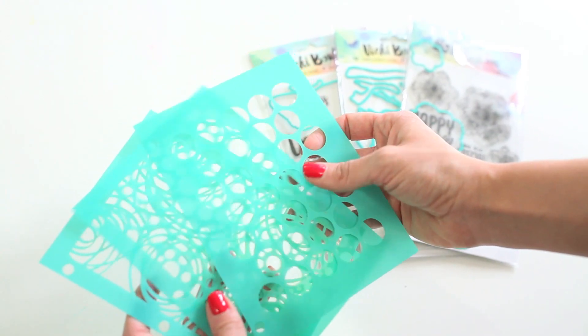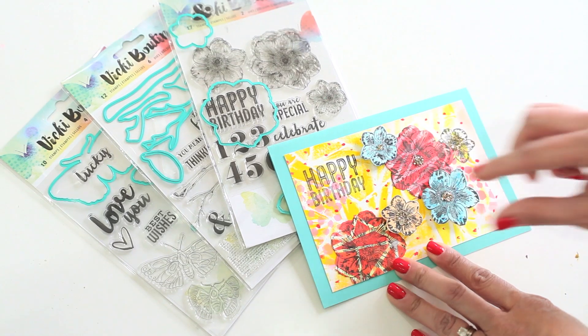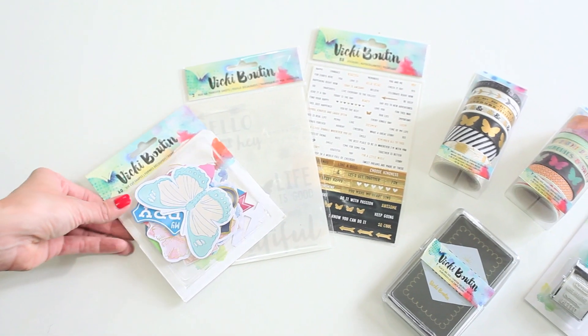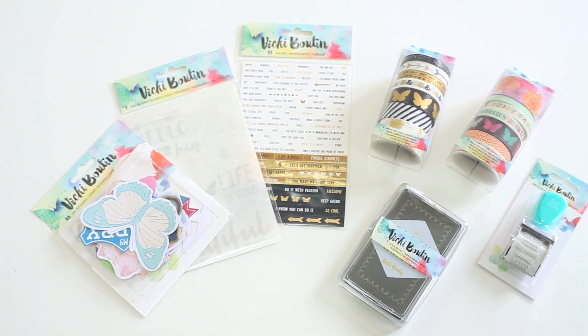There are also stencils as well as a stamp and die set for creating backgrounds and adding extra detail to your projects. You can create beautiful layers with the 12 by 12 paper pad, ephemera pack, word and phrase stickers, and so much more.